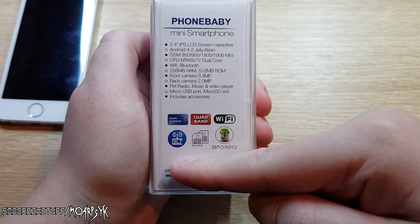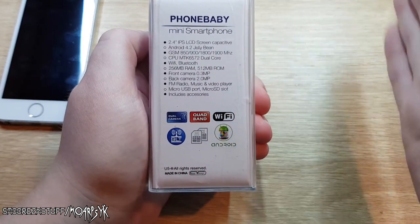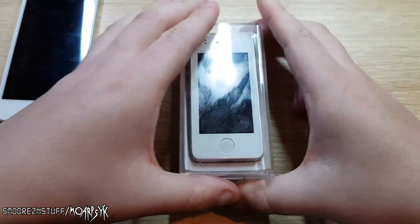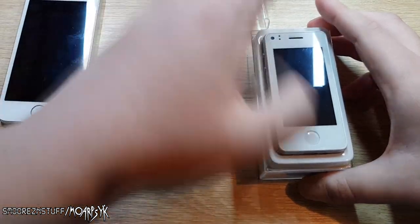It could be a Phone Baby U5, based on the iPhone 5/5s, made in China — of course. So let's have a look and see how tiny this little thing is.